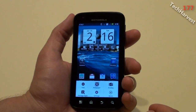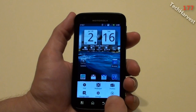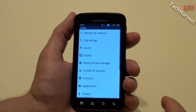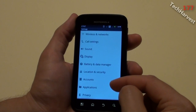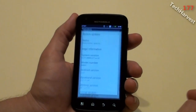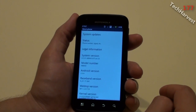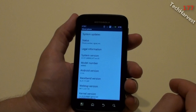Going into Settings, all the icons have changed. Hitting Settings, it's now white — it used to be black. Going to About Phone, it now says Android version 2.3.4.